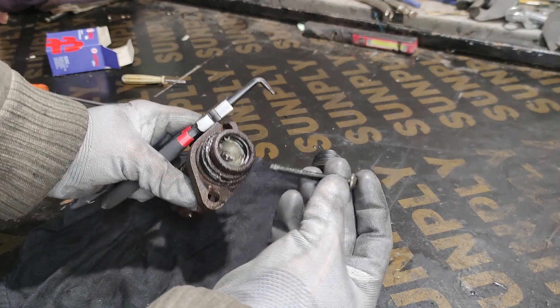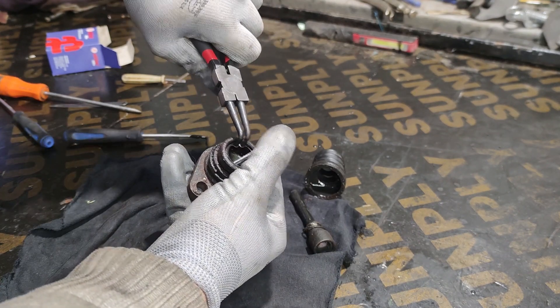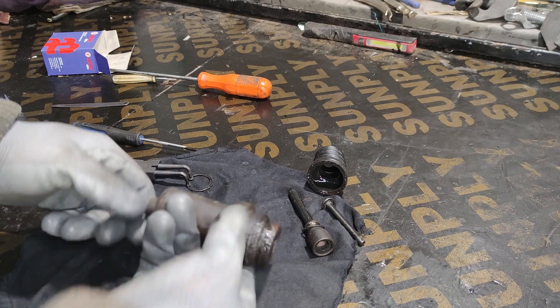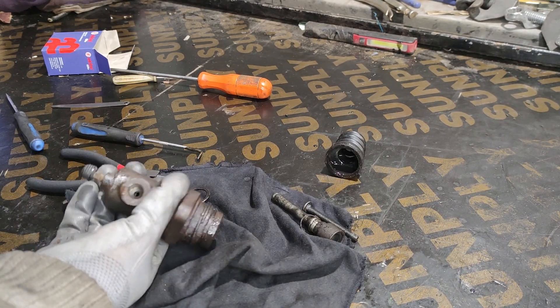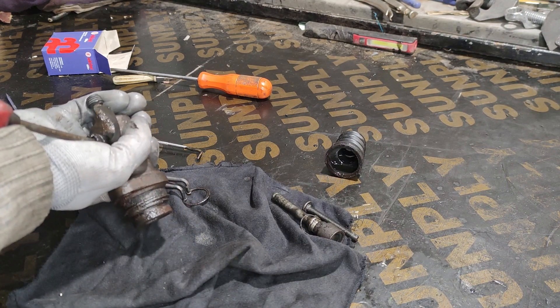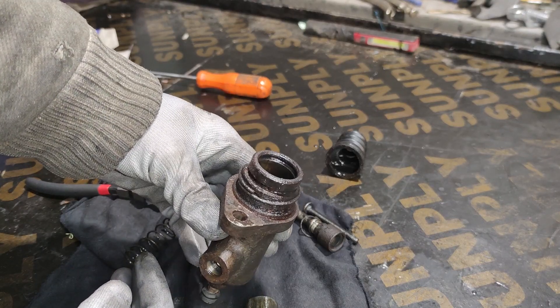Take my trusty bolt again and press it in. If yours doesn't want to come out like mine, you can use some compressed air at the back — just make sure you're pointing down and at something soft, so that it doesn't propel forward and you don't chip it. And you can see how grimy it is on the inside.